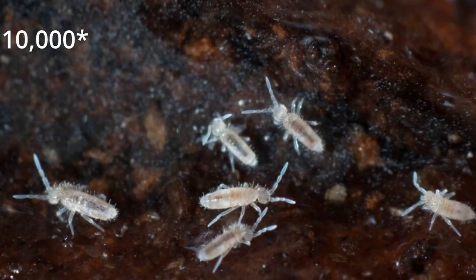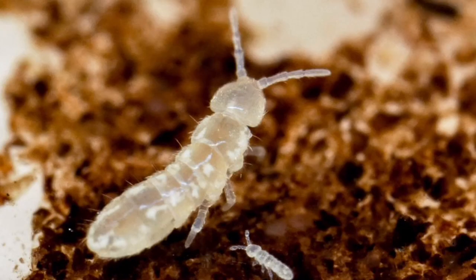It is said that there are 100,000 springtails in every square metre of earth in regions where they exist. They are thought to be one of the most abundant microscopic animals on the planet.